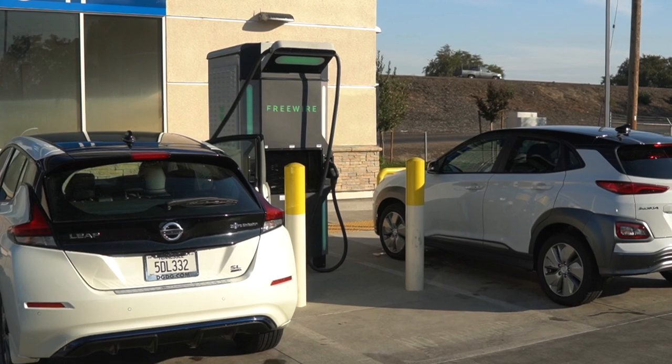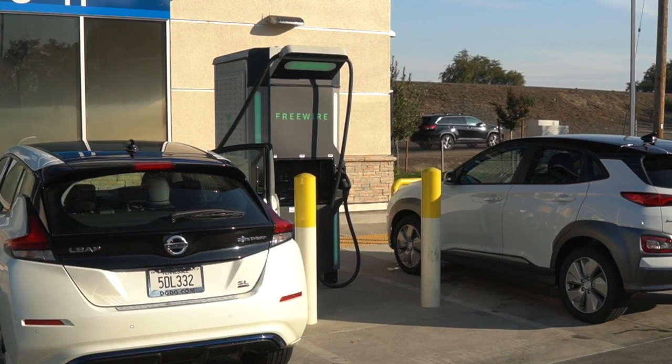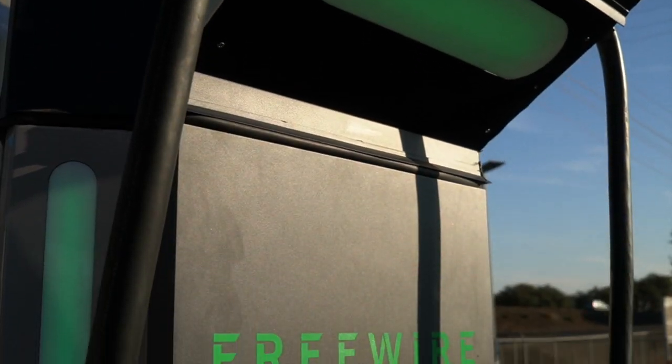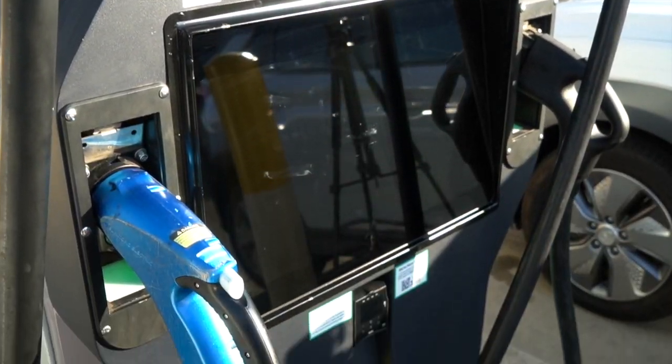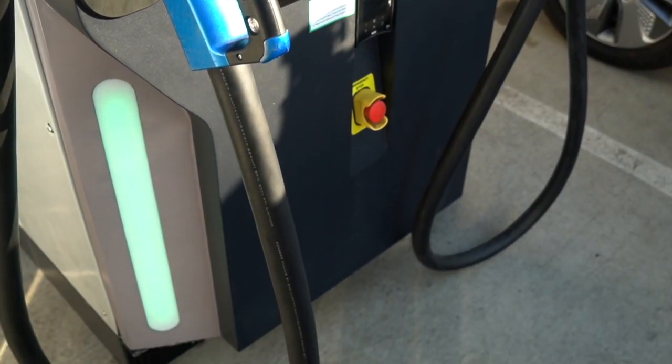The Boost Charger is a battery-integrated ultra-fast charger. It's capable of discharging 120 kilowatts into one vehicle, or it can charge two cars at up to 60 kilowatts each simultaneously. Today we're going to show you the basics of how to use it. The Boost Charger is a dual charging station, which means that it has two plugs for each unit.